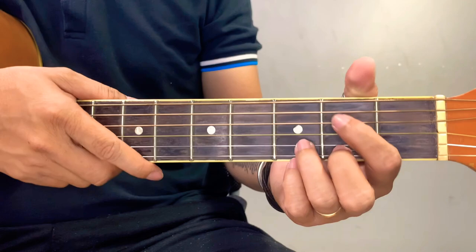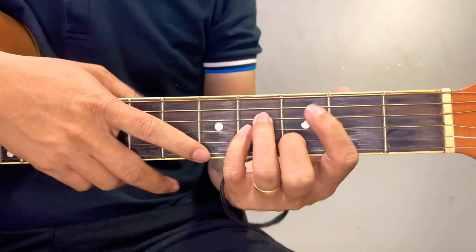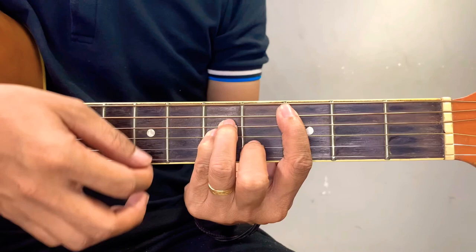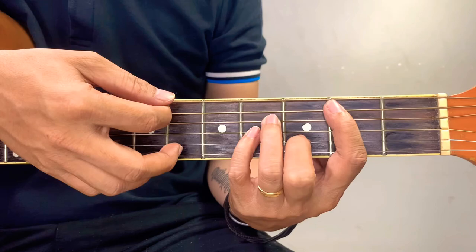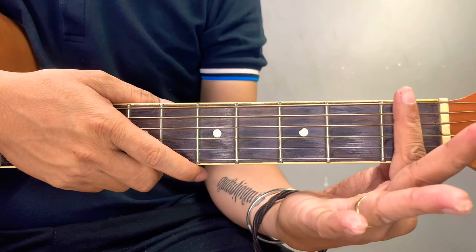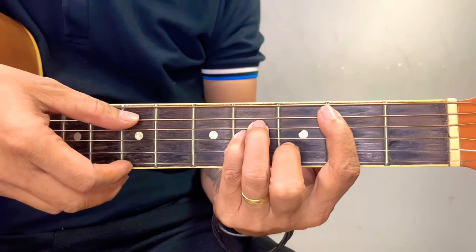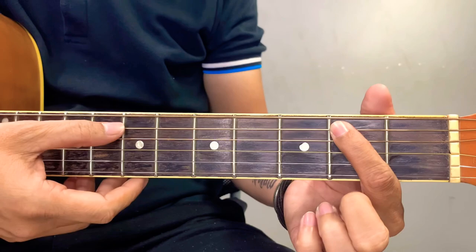For the intro, we're going to have a B minor. By the way, the actual chords from the original recording are one fret higher, which is C minor. To have an easier chord set, we move it down to B minor, one fret lower. But for those who really want to play this in the original key, you can just add a capo and all the chords I'm going to teach you are still the same. So for the intro, we'll only have one chord: B minor.